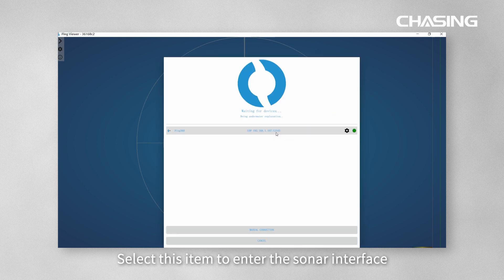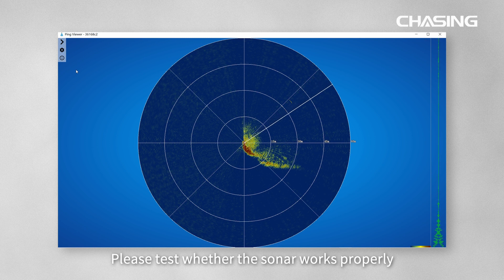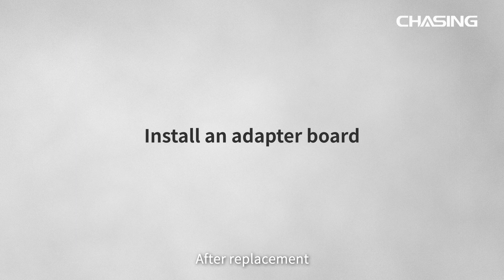Set the IP address to 192.168.1.107 and click Confirm. Select this item to enter the sonar interface. Finally, please test whether the sonar works properly after replacement. If your sonar still cannot work properly, please install an adapter board.